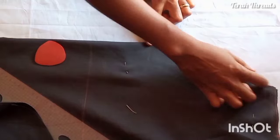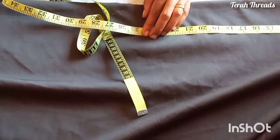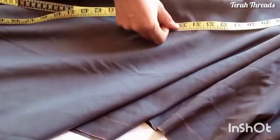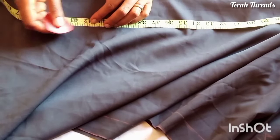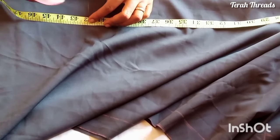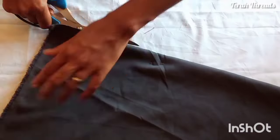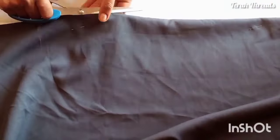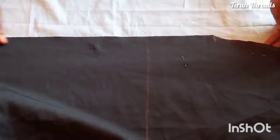That is it for the front neckline. Now I need to measure where the front slit is going to stop. I'll be using 42 inches — somewhere below the knee — so that's where the down slit will stop. There's an opening, so before that I have to open the whole center front. Just follow me carefully.